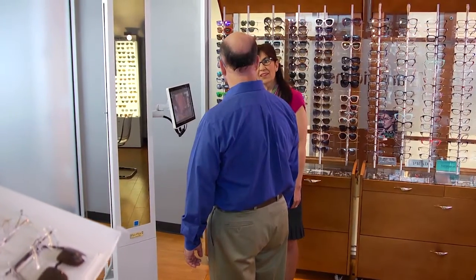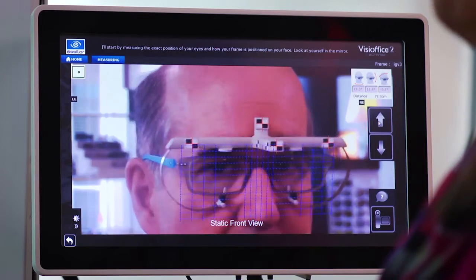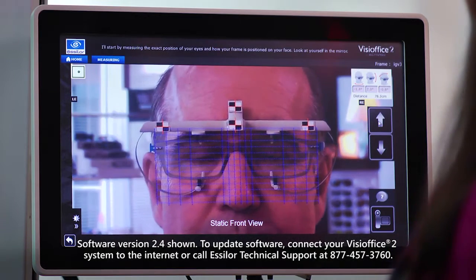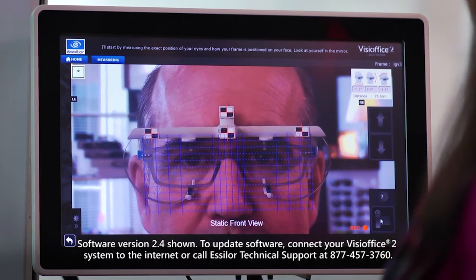To complete basic measurements, you'll need to take two photos: the front view and three-quarter view. I'll start by measuring the exact position of your eyes and also how your frame is positioned on your face. So why don't you look in the mirror for me. Have the patient look at themselves in the mirror, then select the camera icon to start the measurement.